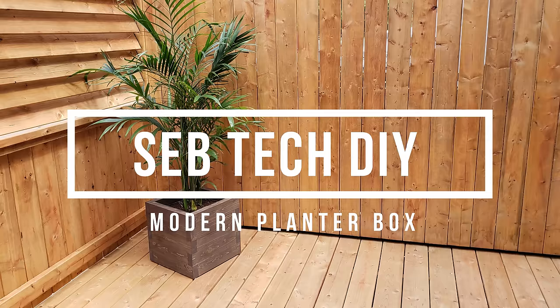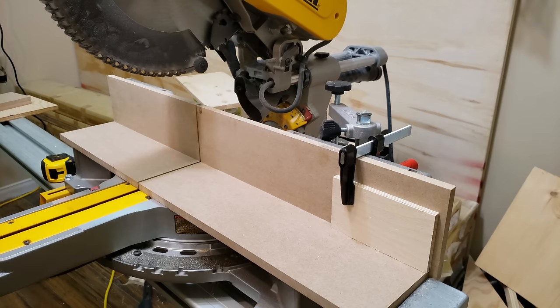Welcome back! Today's project is going to be a beautiful modern planter box. Step one: go get some 2x4x8 lumber — you will need four of them to make this planter box.